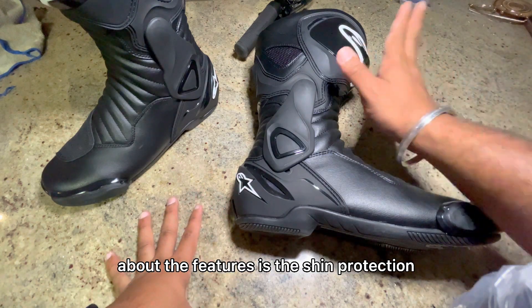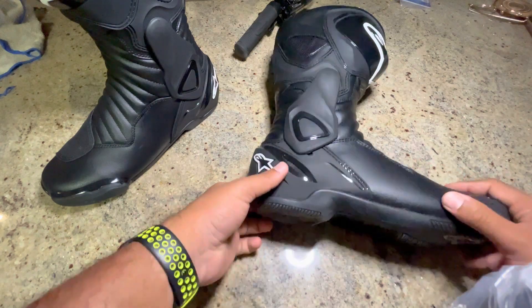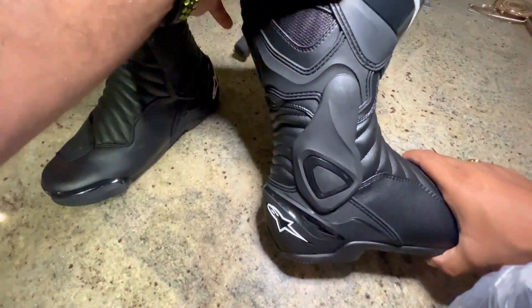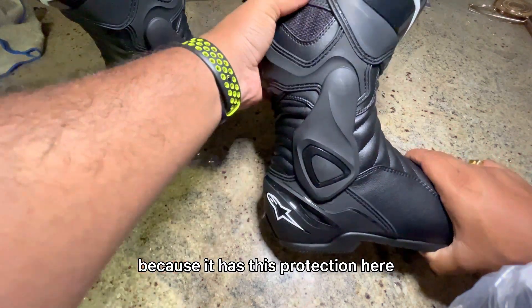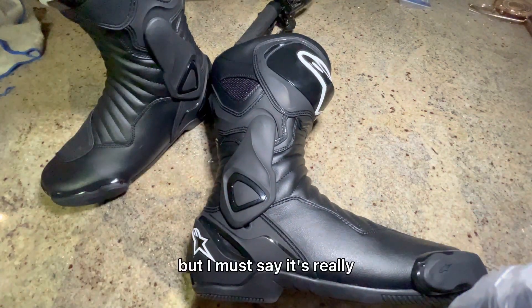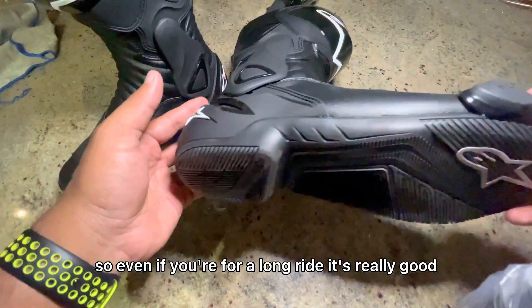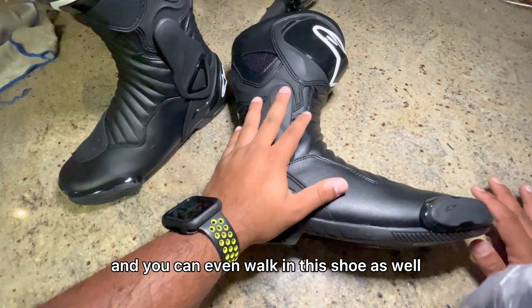Talking about the features — the shin protection and ankle protection — this surface is really good. As you can see, it doesn't twist from here because it has this protection built in. The shoe looks very big but I must say it's really really comfortable, so even for a long ride it's really good.